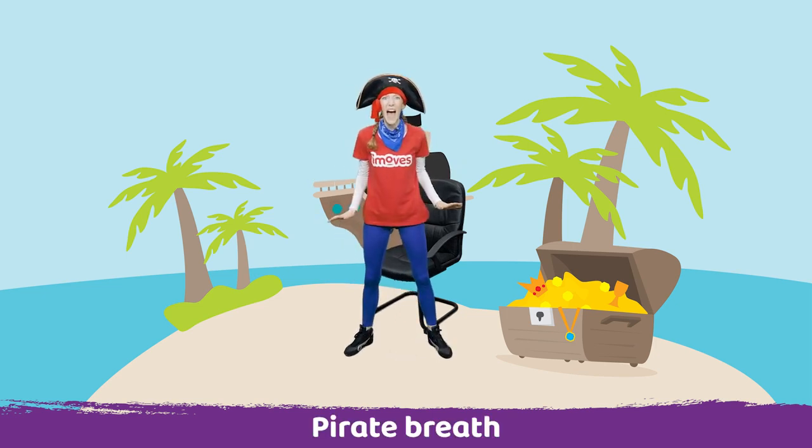I wonder if you can do a pirate breath. So you're going to breathe in through your nose and as you breathe out you're going to say 'arrr', just like a pirate. Shall we try? Ready, together.